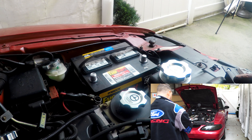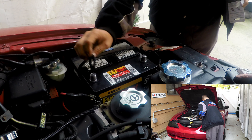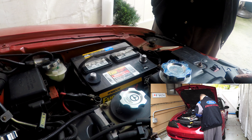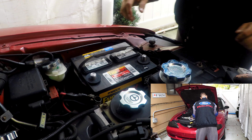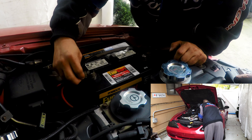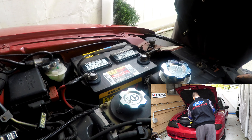I have these — you put these on top of the terminal. And we're going to put negative first, and then positive.